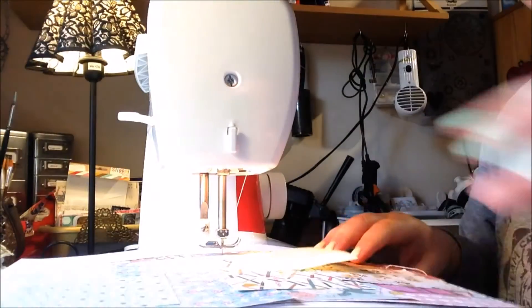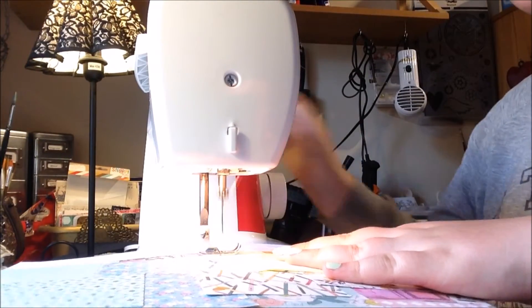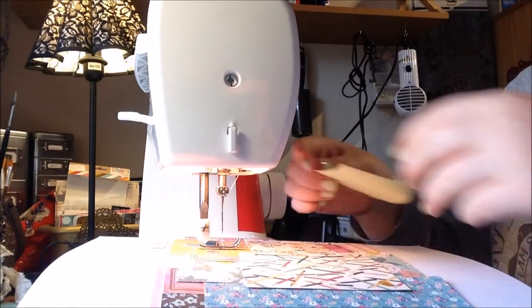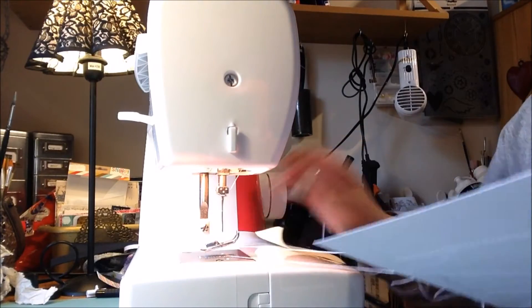I really like how the colours work together despite there being so many different collections and different colours. I'm really happy I found this layout.